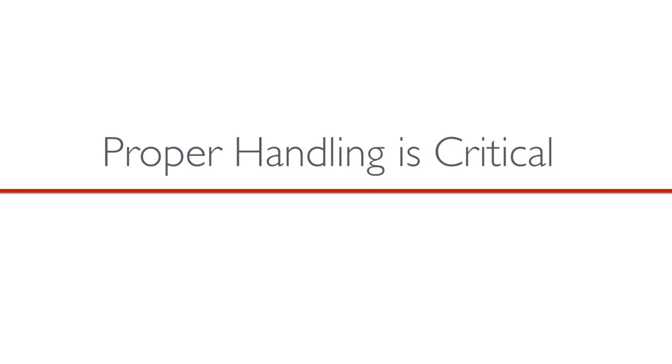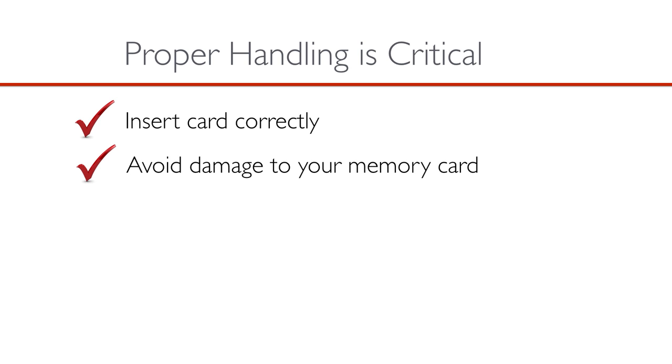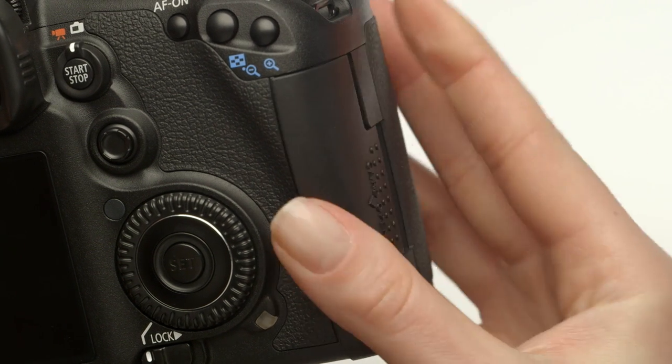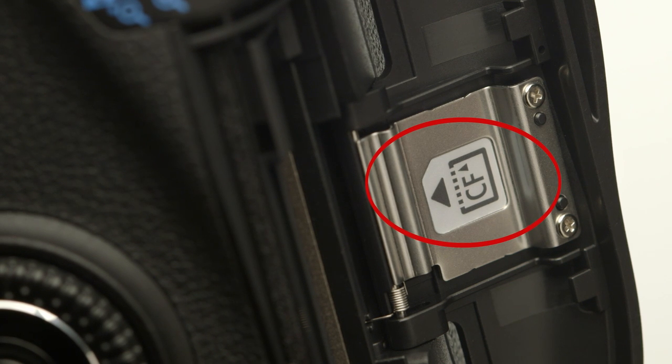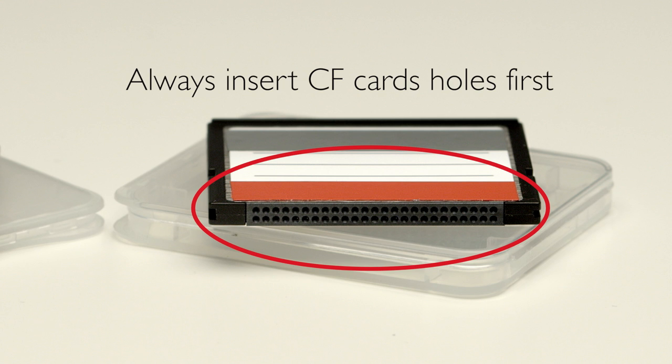Proper handling of your memory card is critical. It's very important to insert the card properly. If you insert it incorrectly, you could damage not only the card and lose your precious images, but you could also damage your camera as well. The memory card fits correctly in the camera only one way, and most cameras have a graphic on the card door showing the correct insertion position. The card should face the proper direction and insert smoothly. Never force a memory card into a slot, especially CF cards.